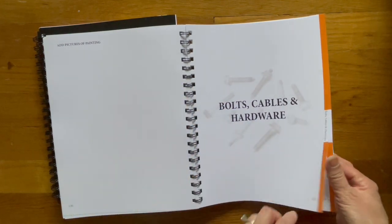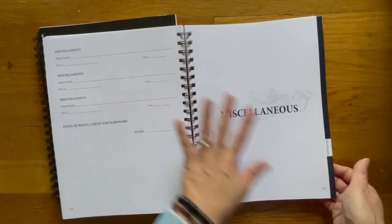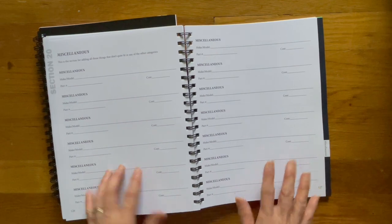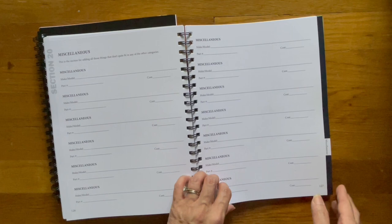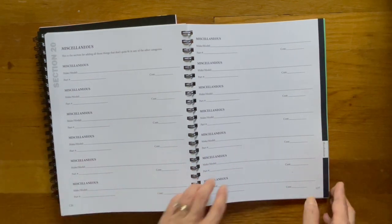Bolts, cables, and hardware — dark orange. Here's the other blank page for the previous section. Now here's your miscellaneous section in black. In here you can mark down whatever the item is — make/model, part number, cost. I think you kind of have the idea of what this whole planner book looks like.